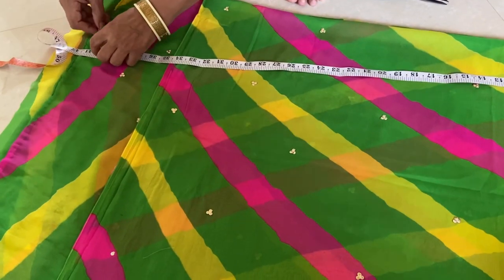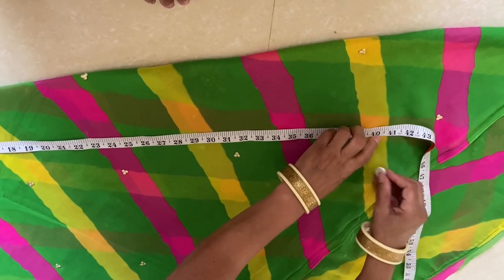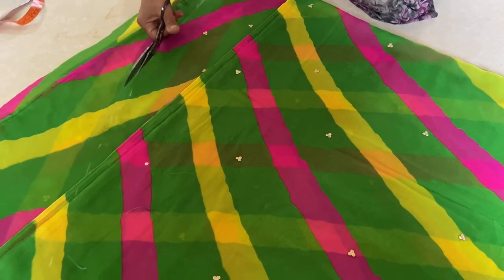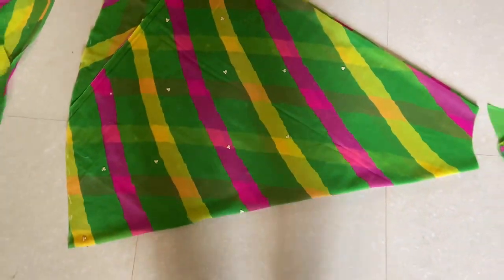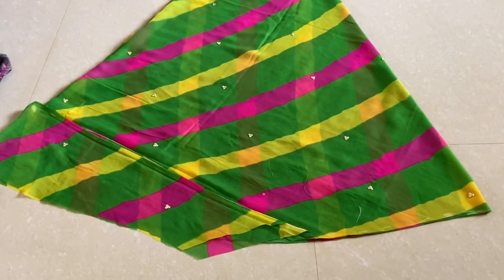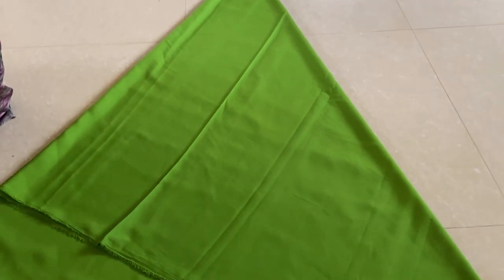Now we will mark the length at the 40-measurement point and mark it in a round shape. Cut from the bottom in a round shape. You can see what we have cut from the bottom — mark it in a round shape. After the final cutting, we will use the lining: cut the lining the same way and cut it from the width and the waist area.